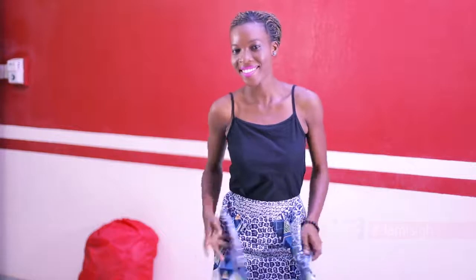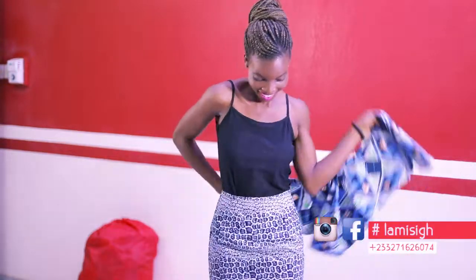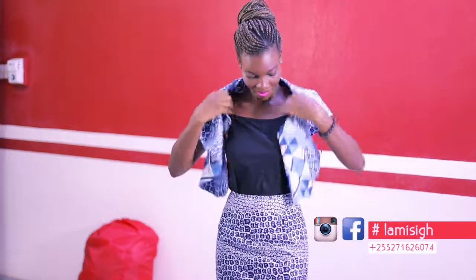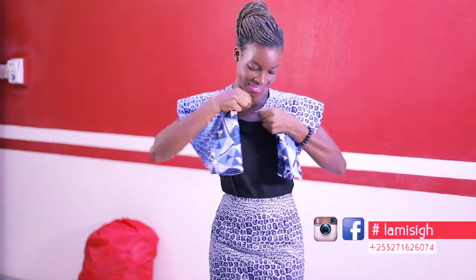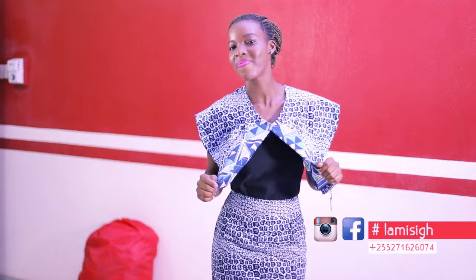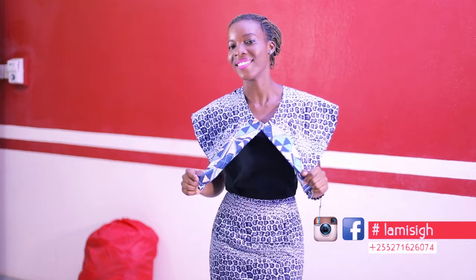Erica has her trendy peplum skirt on. Then she takes off the peplum and puts it around her neck. The neckline forms a cape — very practical, elegant, and still stylish. So you have your cape out of a peplum.